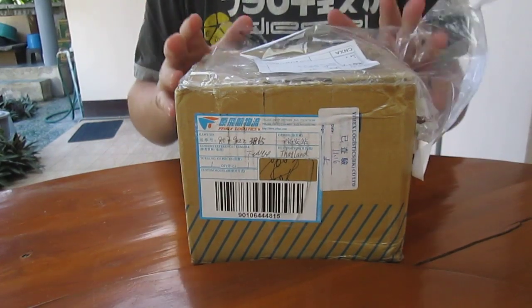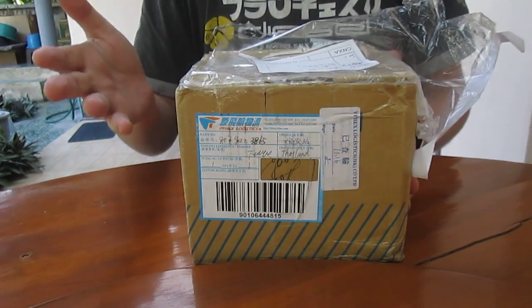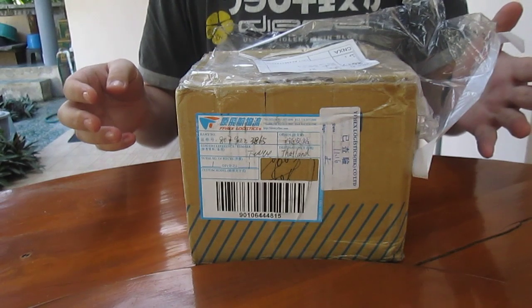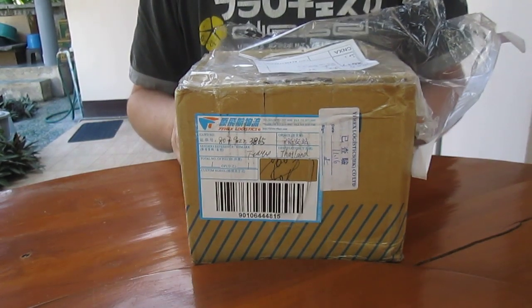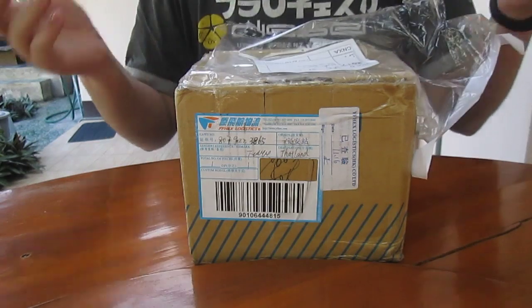Qubitech sent me the Qubitroc metal case product. It's based on Qubitroc, also called Qubiboard 3 development board, and they include a case, a battery, and an SSD drive 128GB. They sell it for about $160, all included.